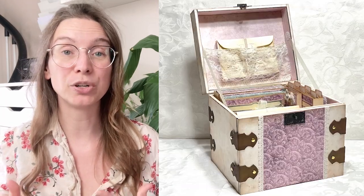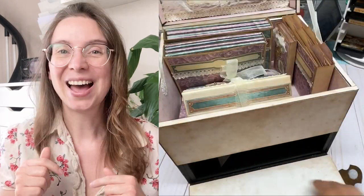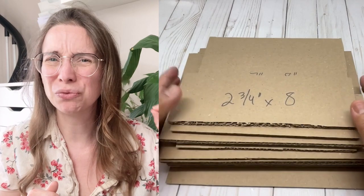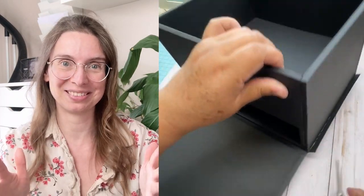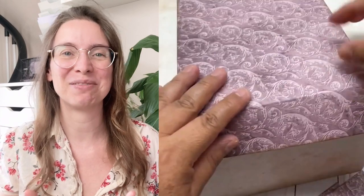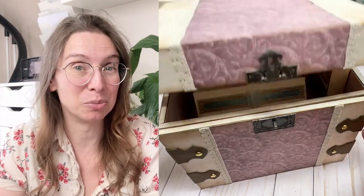And you also get the chance to purchase the tutorial for the amazing box that holds everything. An hour and a half tutorial will teach you from scratch how to make this amazing box with a secret compartment. This is absolutely one of the most clever crafts I've ever seen — the box is absolutely amazing. So start collecting those cardboard boxes.